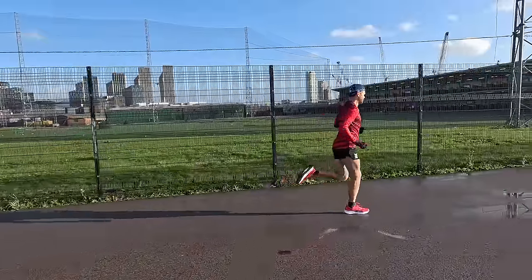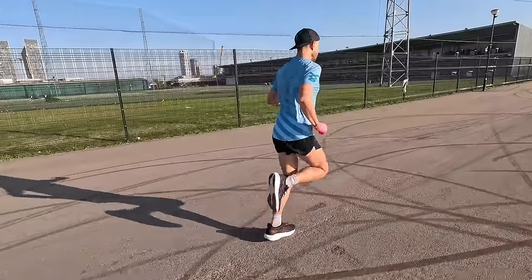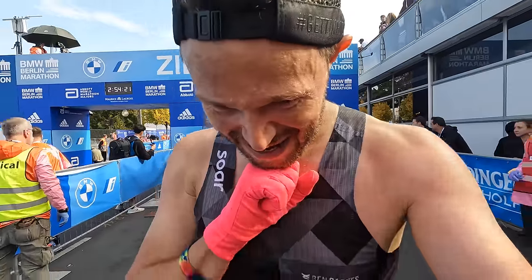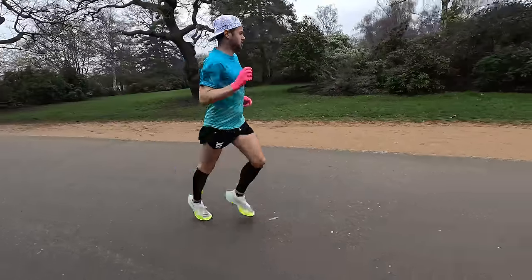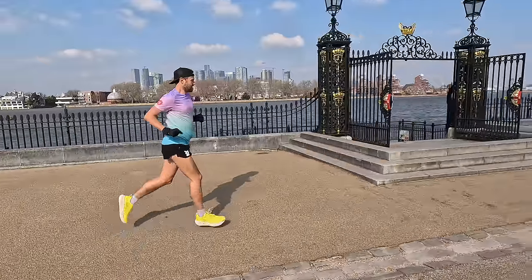You've put in the hard work, done countless miles over the last few months, pushed through many difficult runs — no doubt highs and lows along the way. Running has completely taken over your life, but you can now finally see the light at the end of the tunnel. That start line is in sight. Congratulations, you've reached the taper phase.